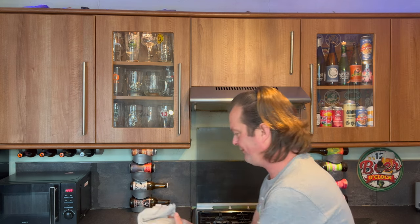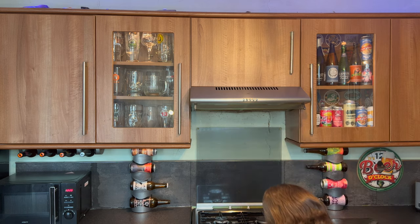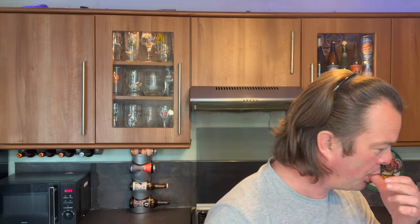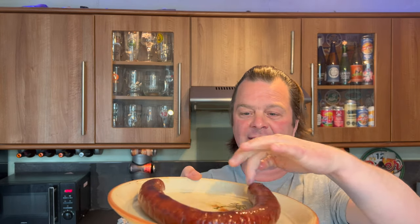This ultimate barbecue sausage is done. Let's get it out of the oven. Smells fantastic! Whoa, look at that! My goodness me. It's got that kind of German... I mean, look at that — it smells like a German Frankfurter. It looks like a German-Polish-Frankfurter-Kielbasa-type sausage. It's huge! That's an adult-sized plate. Love me a big sausage.